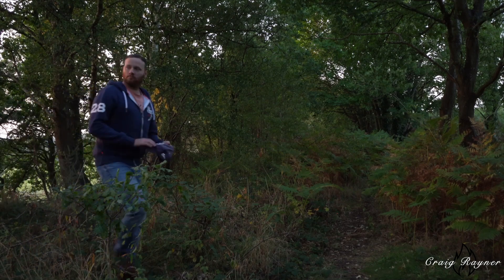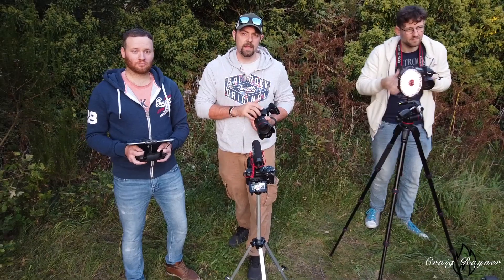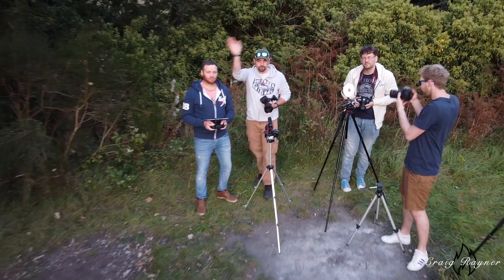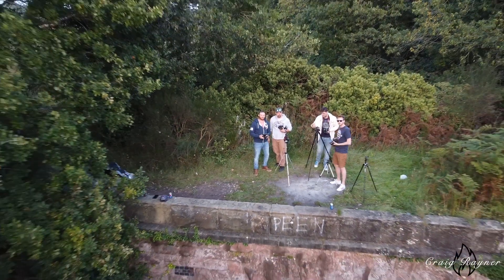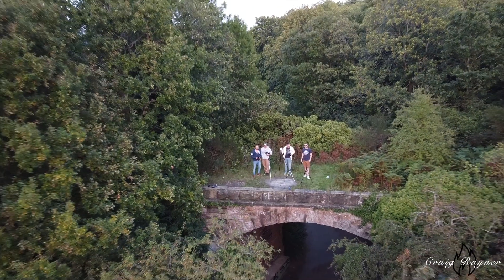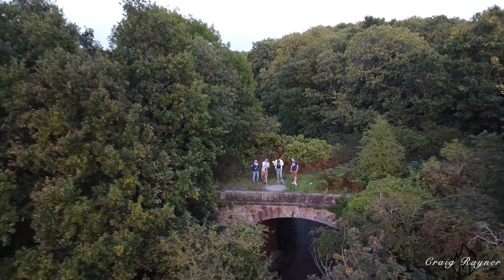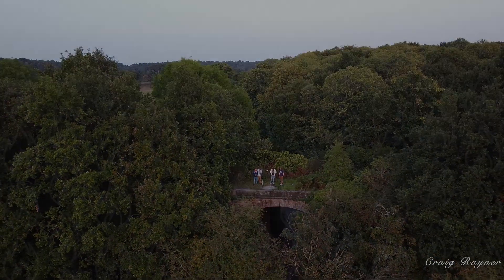So on that, this is it for this evening. We're going to carry on shooting tonight and I'll put those up as examples, but we'll see those on the next one. See you next time.